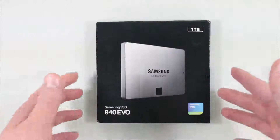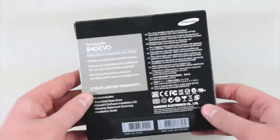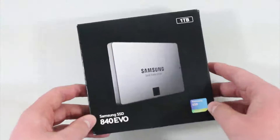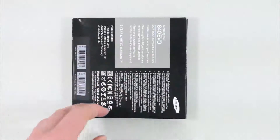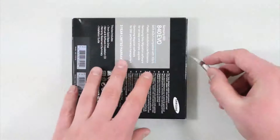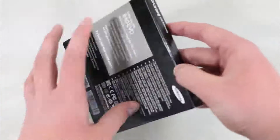This is actually going to be going into my laptop that is supposedly coming in the mail very, very soon. This thing is capable of some major read and write speeds. It definitely has a premium price — I paid $400 for it. I got it for a good deal on Amazon. It probably isn't going to be too long of an unboxing because all it is is just a drive.